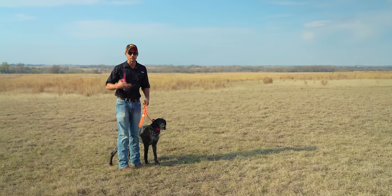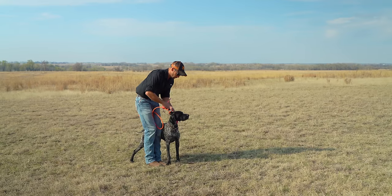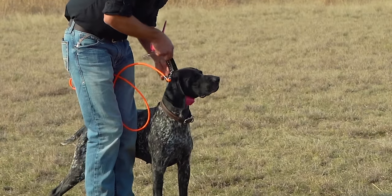Once you've done all of these things, lots of conditioning, lots of reps, you can move into a dog that is completely off-leash heeling.